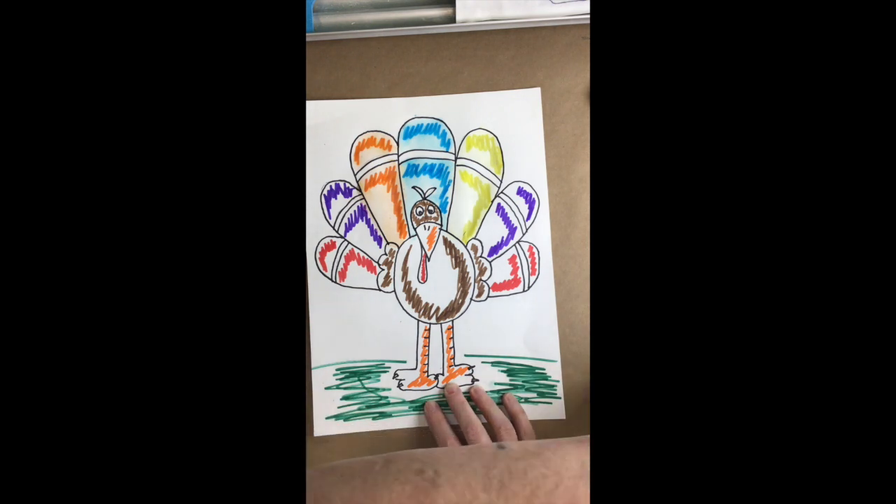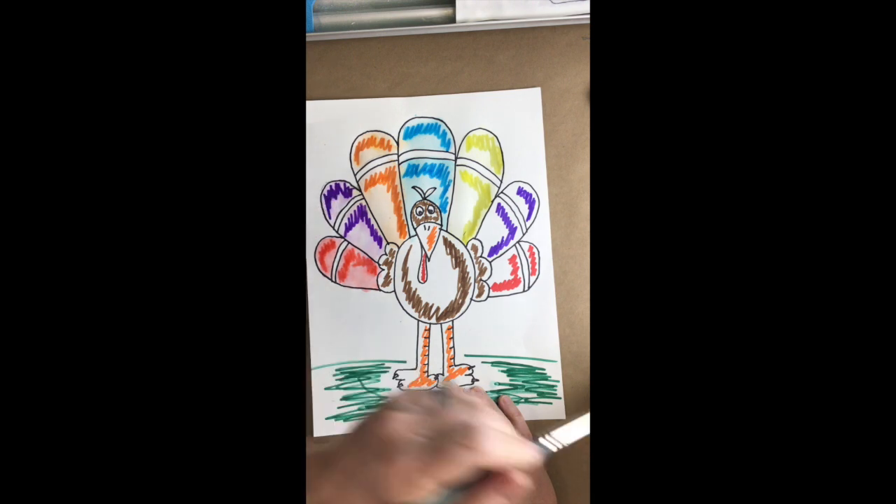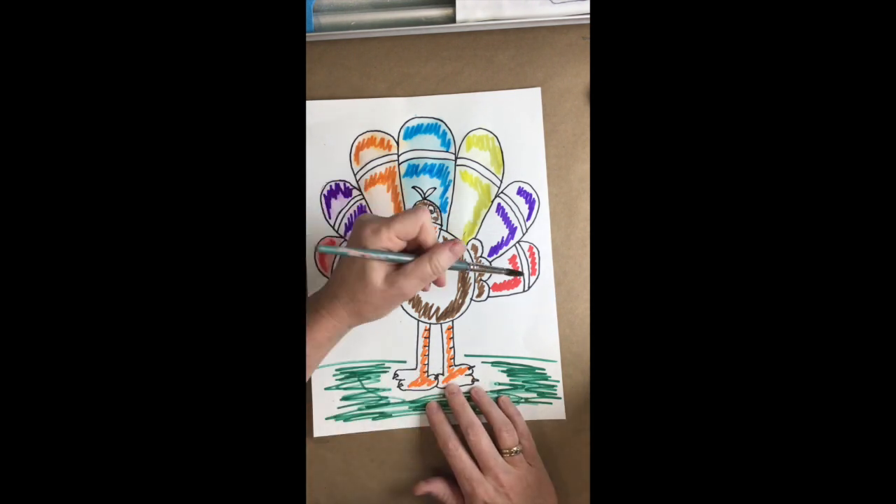No matter how you chose to add color to your turkey, I hope you had a spectacular time drawing along with me today. I hope you have a happy and very healthy Thanksgiving, and I will see you after Thanksgiving break. Have a great weekend everyone!